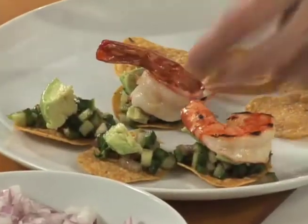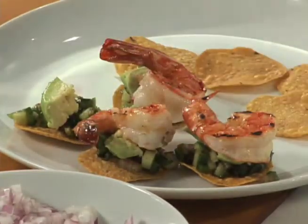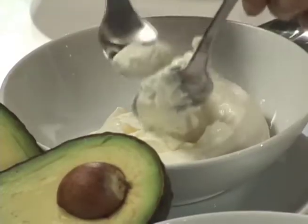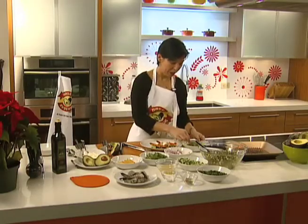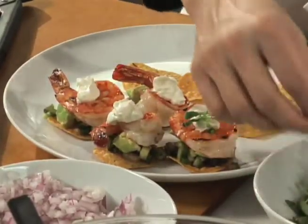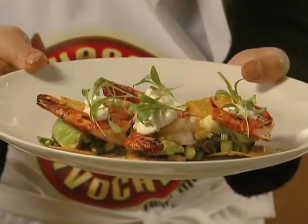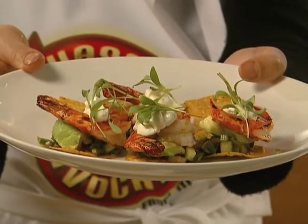Then all we need to do is take our shrimp and lay it right on top. We're going to put a little bit of sour cream on top, and then put some baby greens on top to make it look pretty. Because for the holidays we want everything to look extra festive. And here's the dish — grilled shrimp with cucumber poblano relish, Haas avocados from Mexico on a crispy tostada with sour cream. A perfect hors d'oeuvre for the holiday.